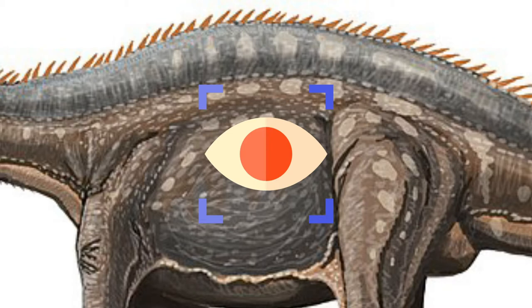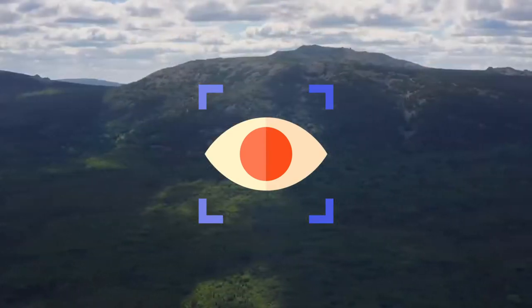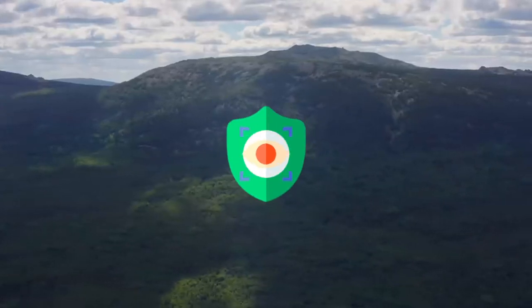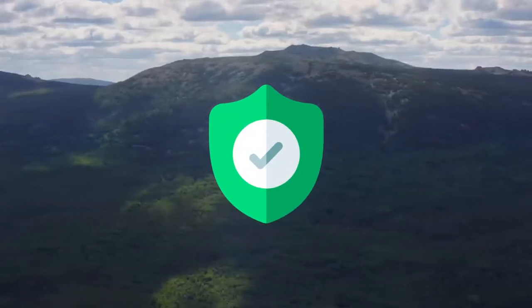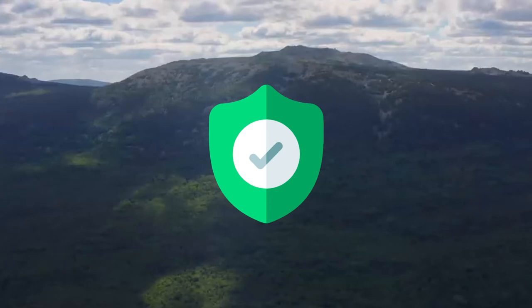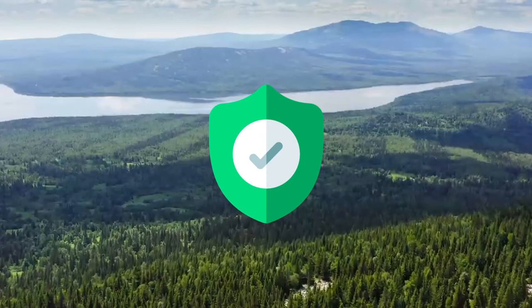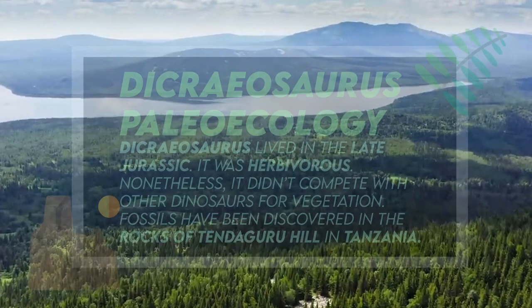In other words, they were used for Dicraeosaurus to distinguish and recognize others of its own species. Additionally, they may have been a method of defense to make it harder for taller theropods to bite down onto the back. Another possible function may have been the support for a sail, yet we are currently uncertain as to the exact and scientifically evidenced functions.